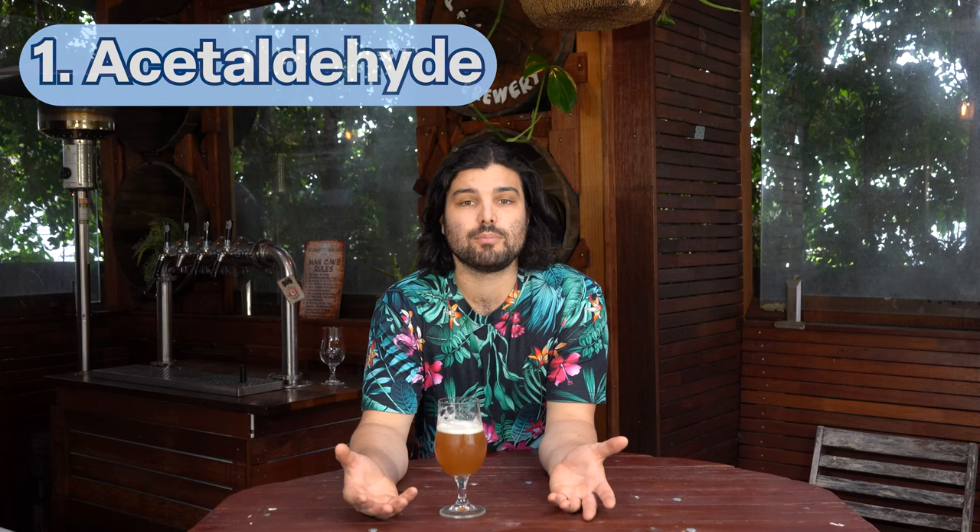Off flavor number one: acetaldehyde. This is a compound formed from a couple of different sources. What does it taste and smell like? It's mostly kind of like fresh paint, a green not-quite-ripe apple, or a fresh-cut pumpkin — that kind of smell you get when you're chopping open a pumpkin. It's essentially unripe fruit and vegetal flavors you don't really want; they taste a bit artificial. That's actually what I think is wrong with this particular beer here, among one other problem.